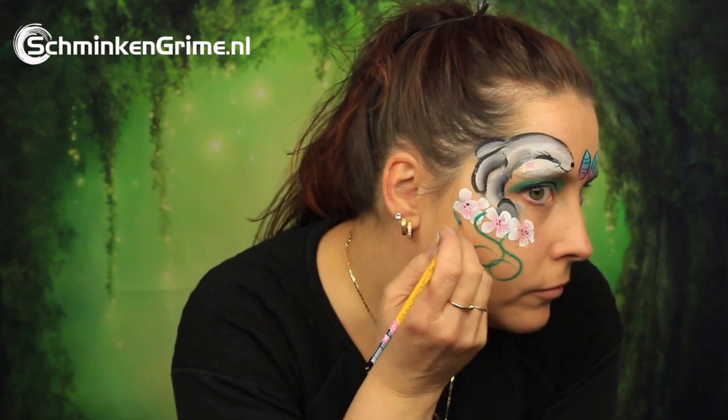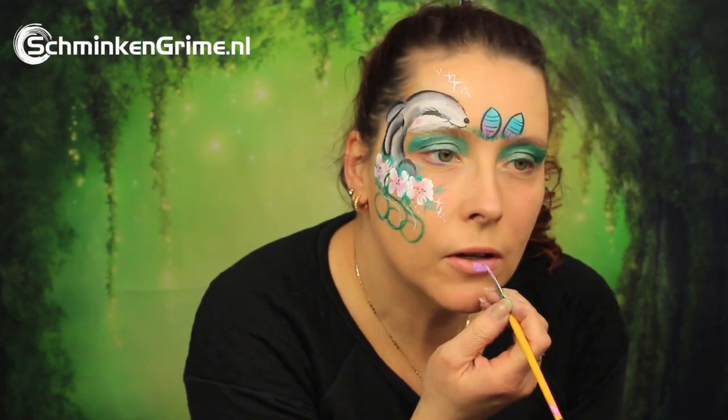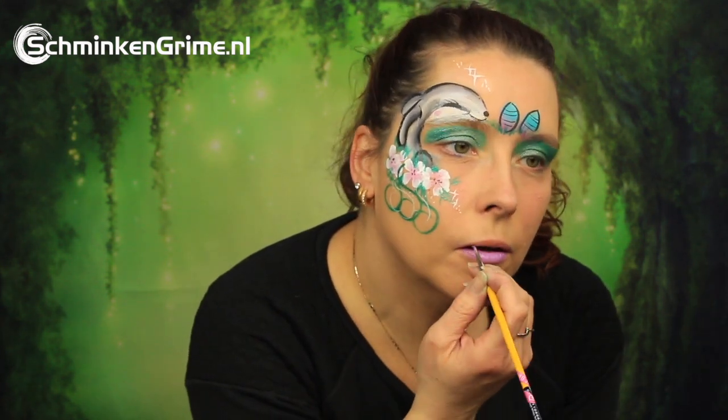A little bit of green to go with the flowers, some stars and some dots — obviously. Finish with a nice Easter pink lipstick, a nice soft color, and with that our first Easter inspiration face paint of 2020 is done!